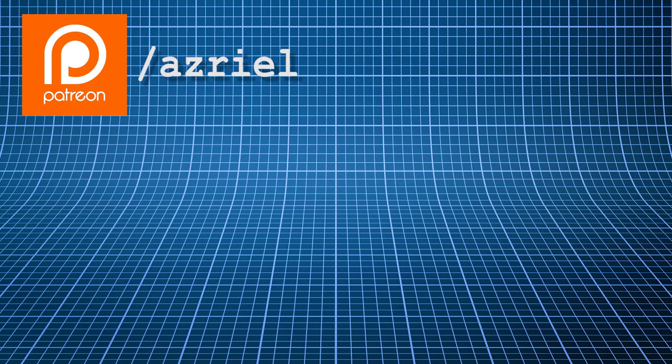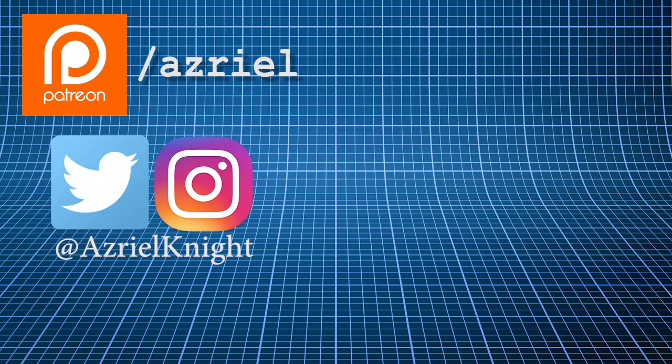If you enjoyed this episode, please consider becoming my patron on Patreon. You can also follow me on Instagram and Twitter, and until next time, stay classic.